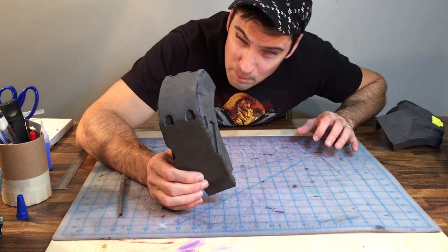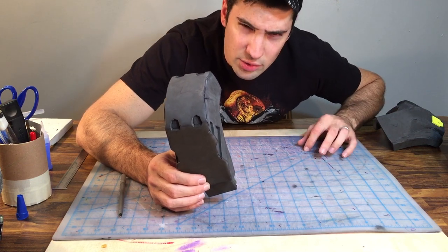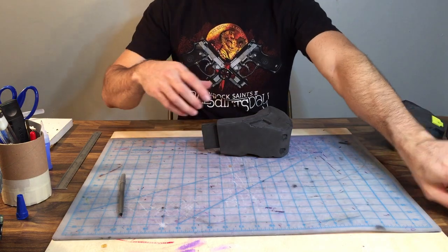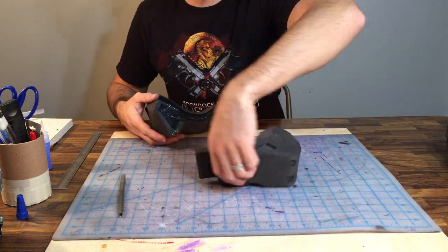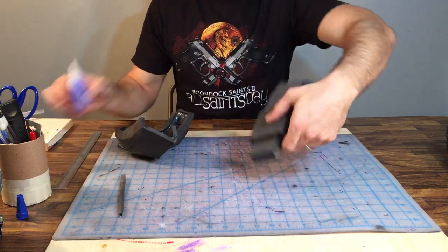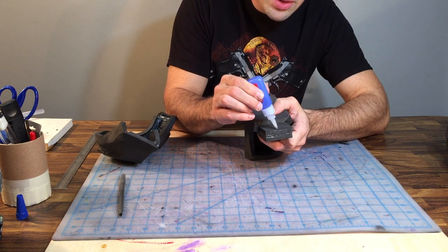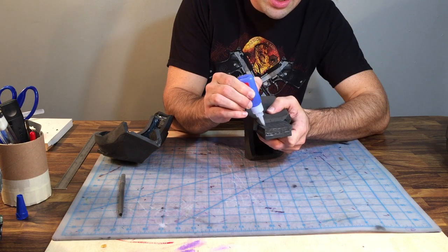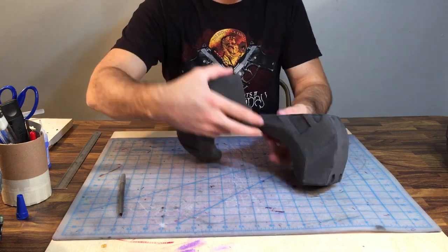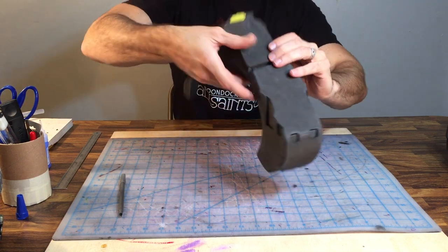There should also be a couple of links to Pepakura Builder and Pepakura Viewer, and links to little foamy sheets I use for detail sections — you can find those at Michael's or at Walmart. So that section is attached. Let's go ahead and do the next section now — same concept as before. It's a flat section so we're going to go right to the edge, and it's going to be on the inside so nobody's going to see this.